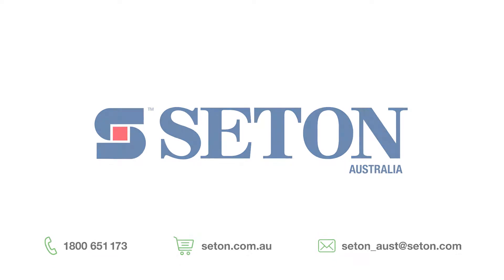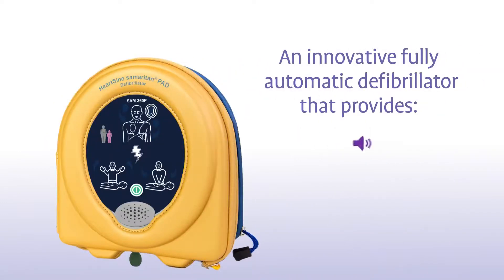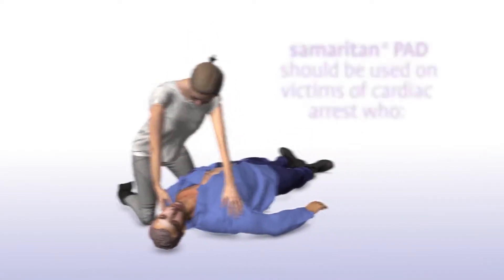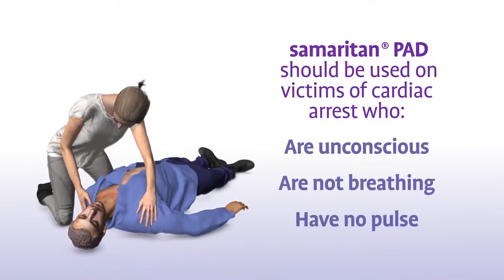You have purchased a HeartSign Samaritan PAD 360P, an innovative, fully automatic defibrillator that provides audiovisual CPR coaching. The Samaritan PAD should be used on victims of sudden cardiac arrest who are unconscious, not breathing, and have no pulse.